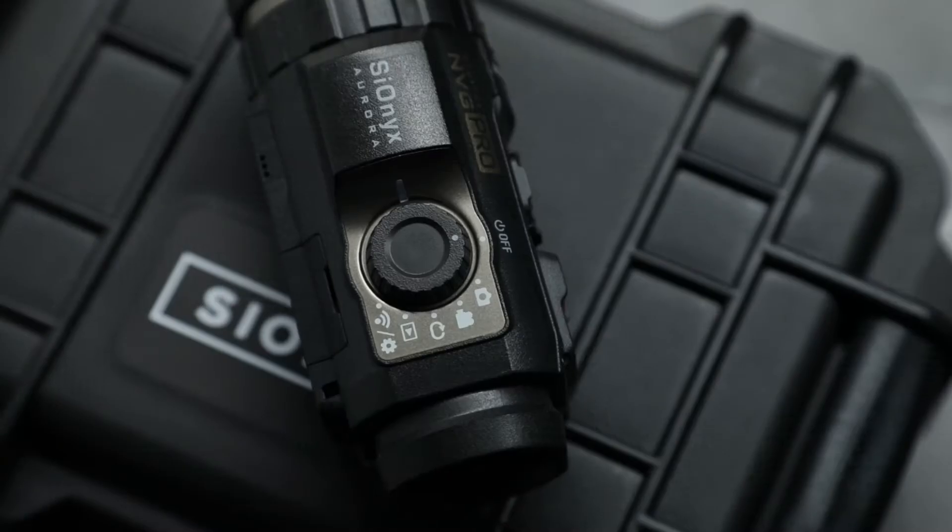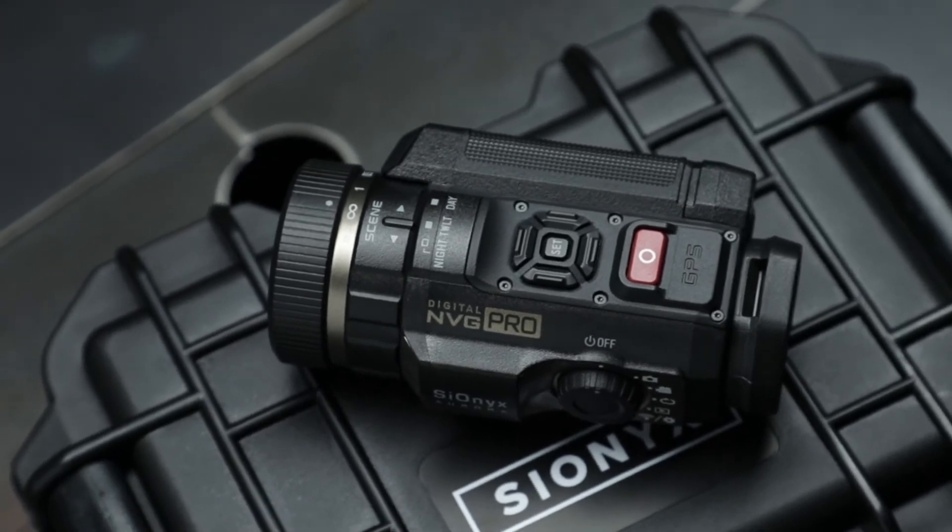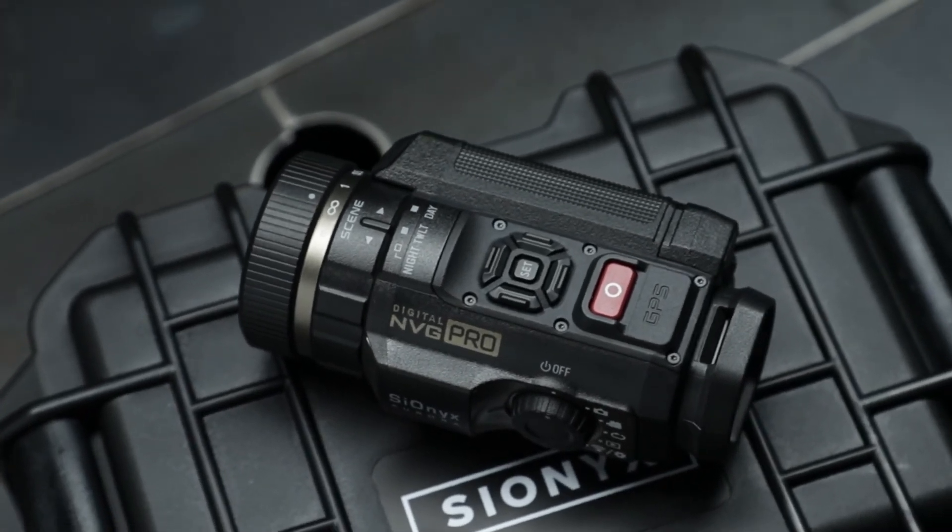The Psionics Aurora unit is great for boating, adventuring, hiking, just getting out and seeing the night in a different perspective, or slapping this on a firearm and having some fun at the range. We are going to be doing a lot more in-depth testing, so stay tuned for that and check out more at offensivegroup.com.